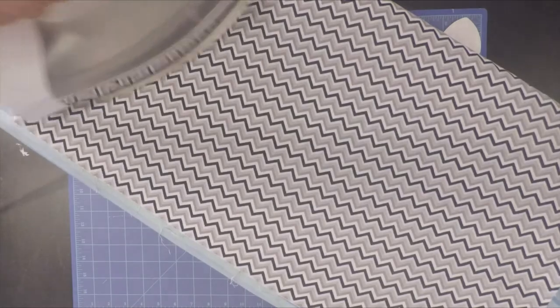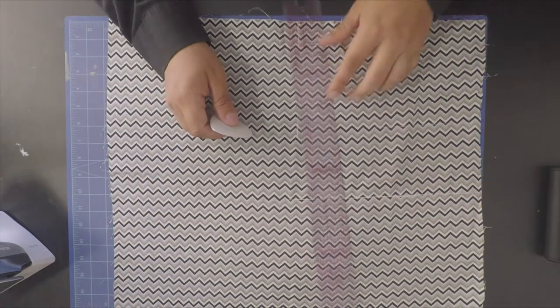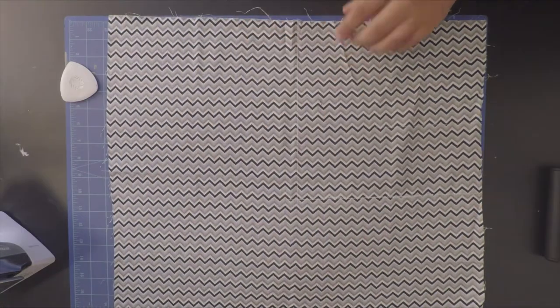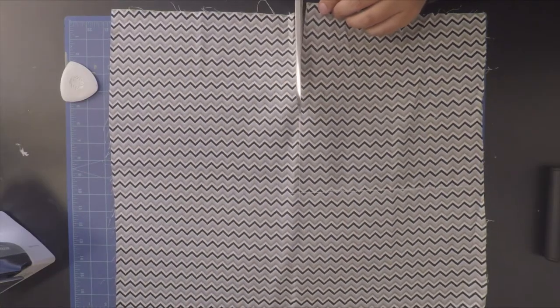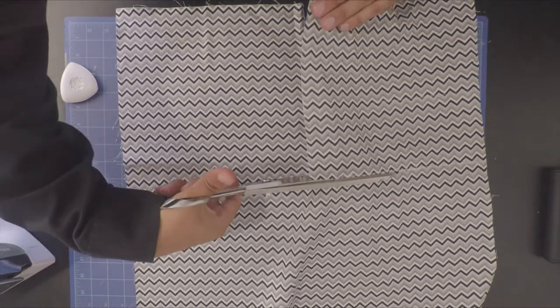I'm going to start off by ironing my fabric to remove any wrinkles or creases. Then I'm going to measure out 12 inches by 12 inches. This worked well for my dog, being that he's a small dog — if you have a larger dog, just make this square a little bit larger.